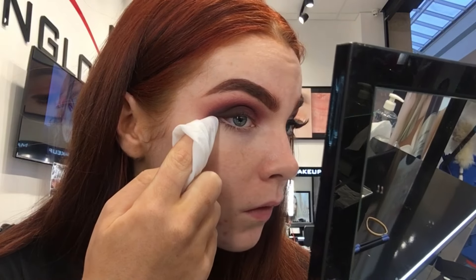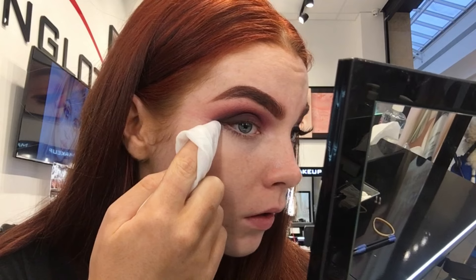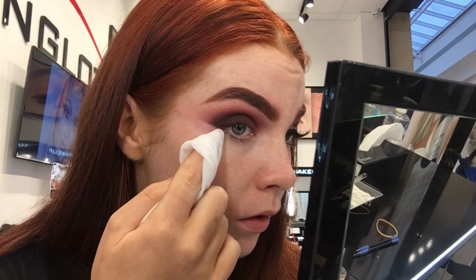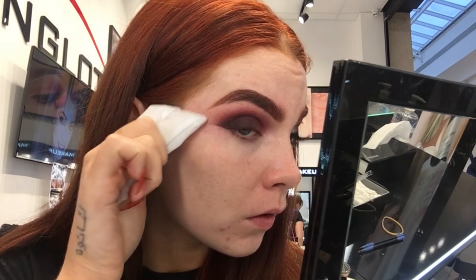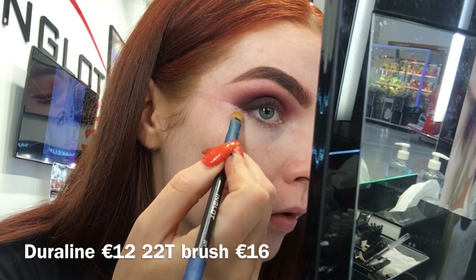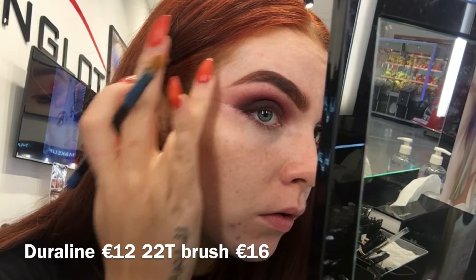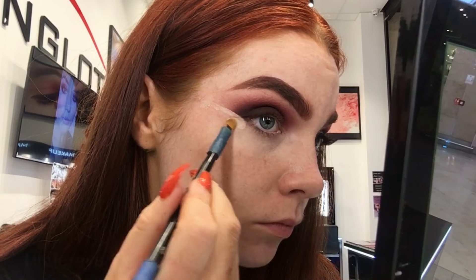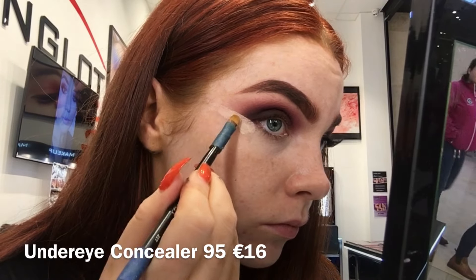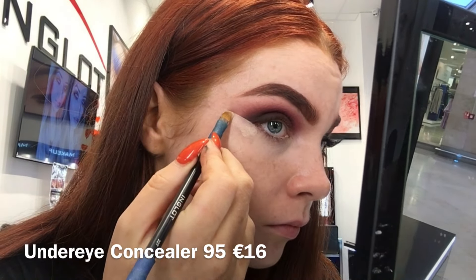Now with a baby wipe I'm just cleaning up underneath. To sharpen this line I don't find the baby wipe does enough, so I'm then going to go in with some Duraline. With a flat concealer brush I'm just getting my Duraline and running that across the same way you would with a wing eyeliner — this is going to make the line super sharp and super clean. Then I'm taking my 95 under eye concealer to completely clean underneath the eye.